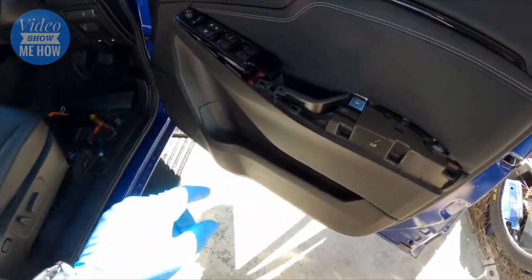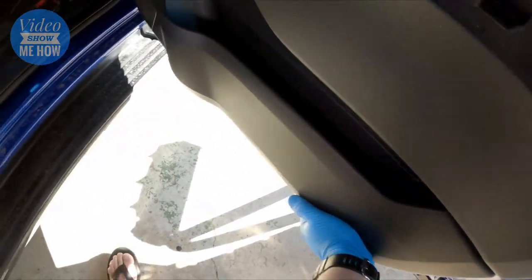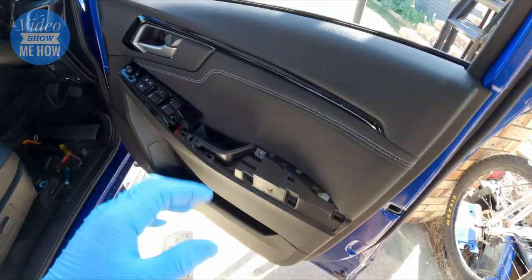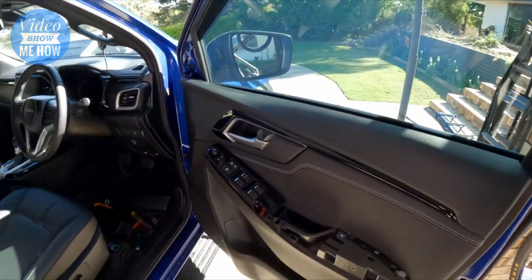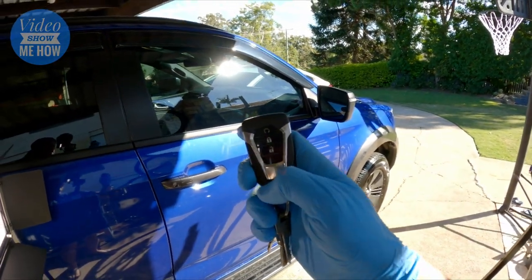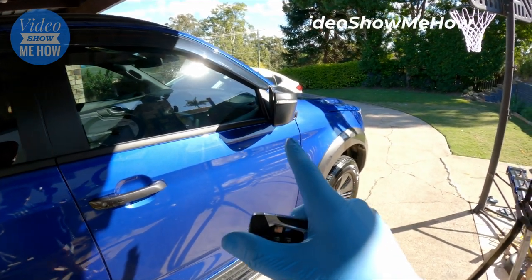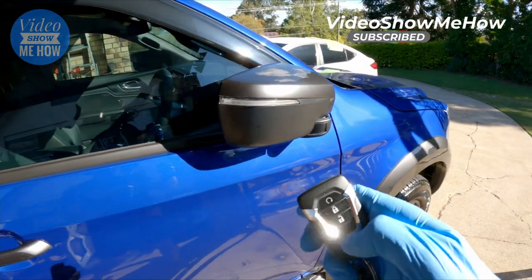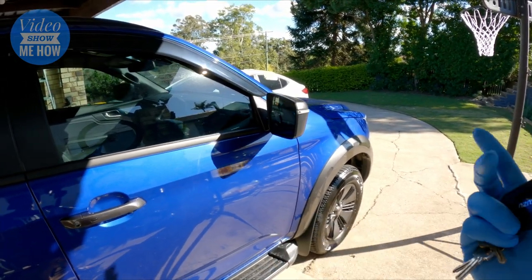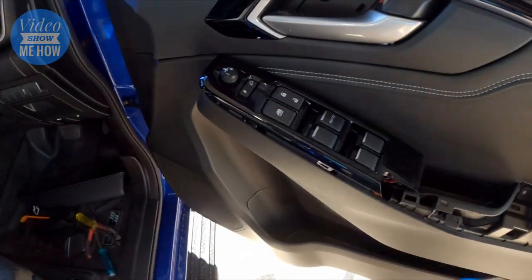Once everything is in position, don't install everything else just yet - plug in your window control mechanism and give it a test. To test, just reattach the door card with a couple of solid hits all the way around so the clips clip back into position, wind your window back up, and then hit the lock button. The mirror should go in - fantastic, it all works - and then when you unlock, boom! It's the simple things.